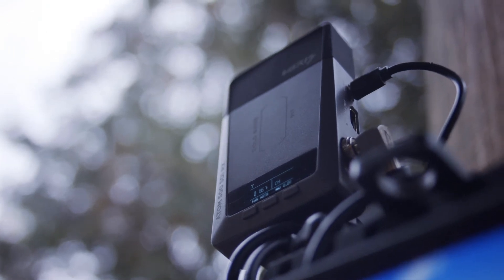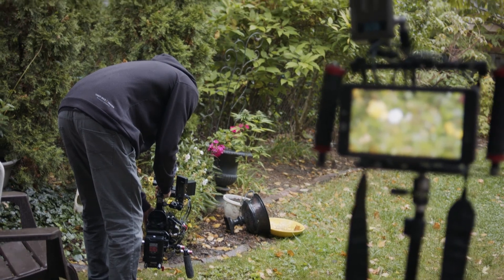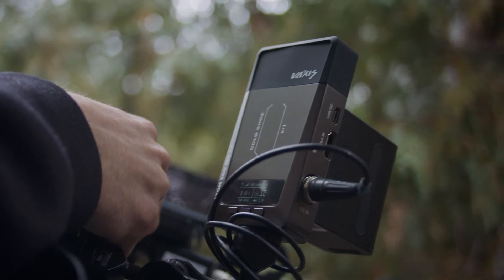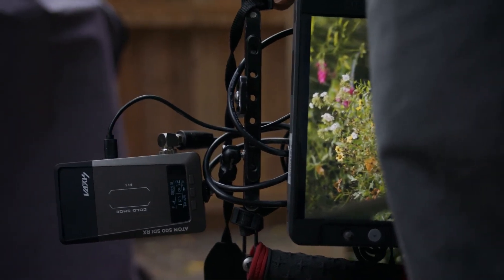Overall, the Atom 500 SDI is a super solid lightweight one-to-one system that's a great addition to Vaxis's inexpensive wireless systems. If you need a system for wireless viewing for a director monitor, or sending out a feed to clients or other people on set via their app, then the Atom 500 SDI is definitely a great option in the wireless world.